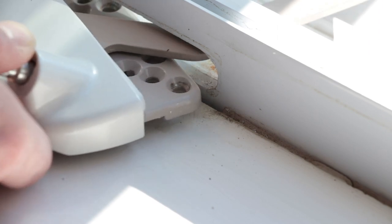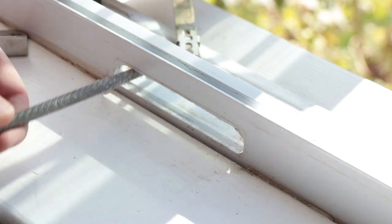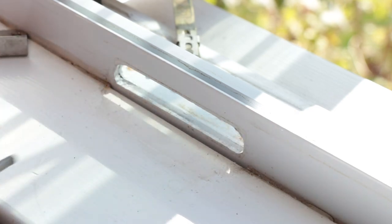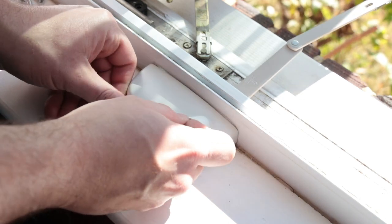The 39-316 operator is a bit wider than the old operator, so we'll need to use a slim tapered file to make the width of the cutout slightly wider. Carefully file a little at a time until it is wide enough to fit the new operator.